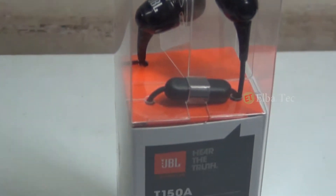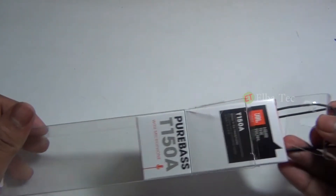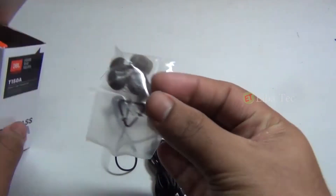The package seems to be quite good and impressive, and at first impressions the build quality also seems to be quite good. Let's see what's all in the box.